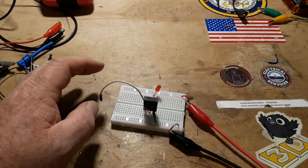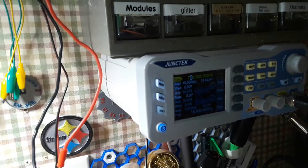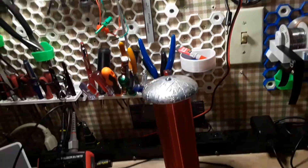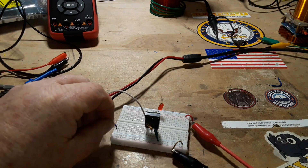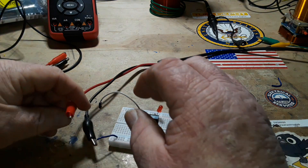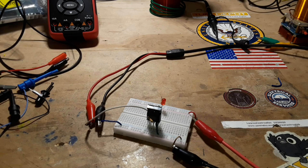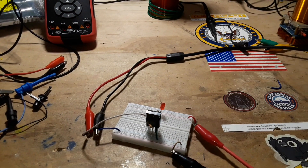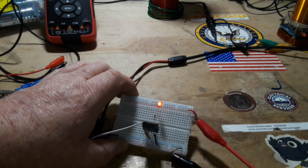So now we are going to introduce a signal from my signal generator. We'll apply a 780 kilohertz square wave at 10 volts peak-to-peak. We need somewhere to ground our signal and somewhere to feed it in. Everything is connected, circuit is energized, LED is not on — let's turn on the output of the signal generator. Very good — it's switching with no problem.